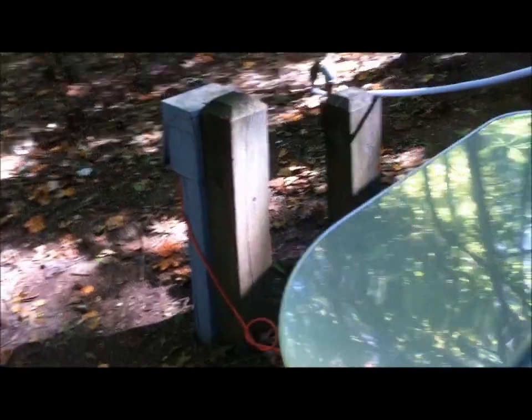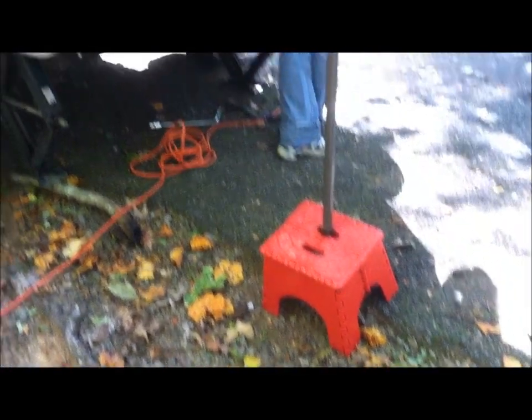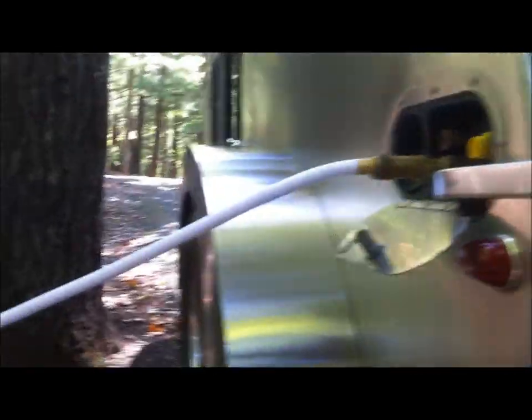This is a very uneven campsite, but these things really have the ability to level out very nicely. I just put a piece of wood there for safety just in case the jack gave out. My hose is a little bit short so I put a piece of wood right there and it evens out beautifully.